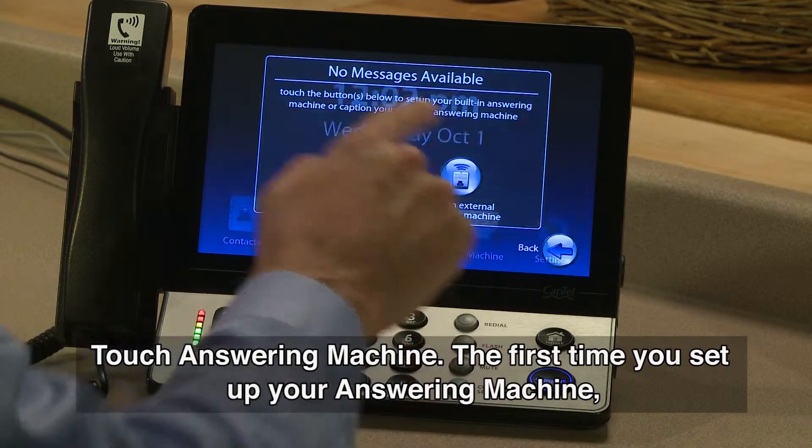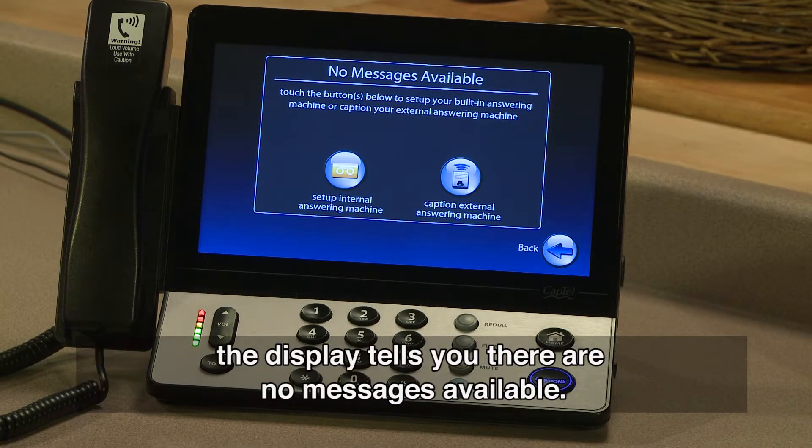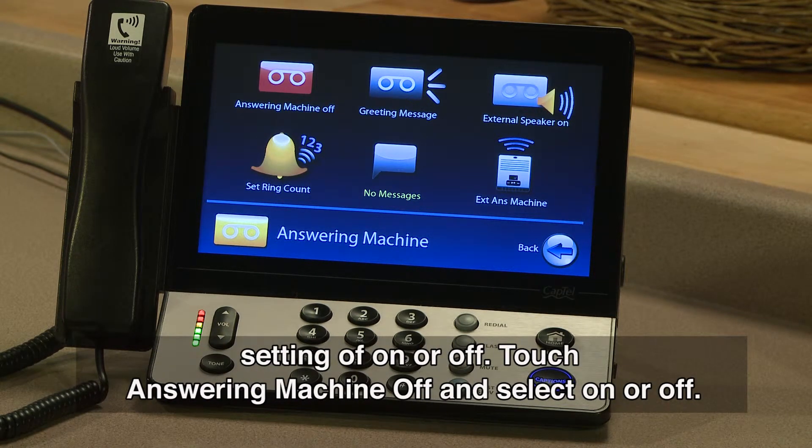Touch Answering Machine. The first time you set up your answering machine, the display tells you there are no messages available. Touch Setup Internal Answering Machine. The display screen shows you the current setting of On or Off.